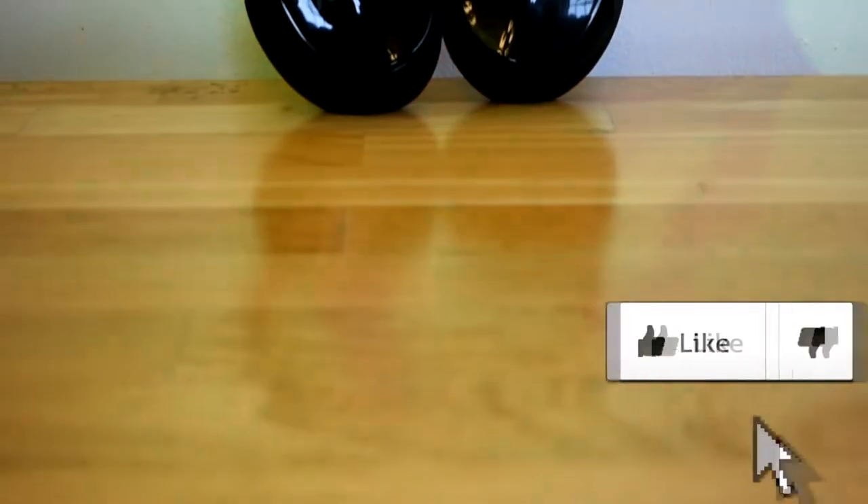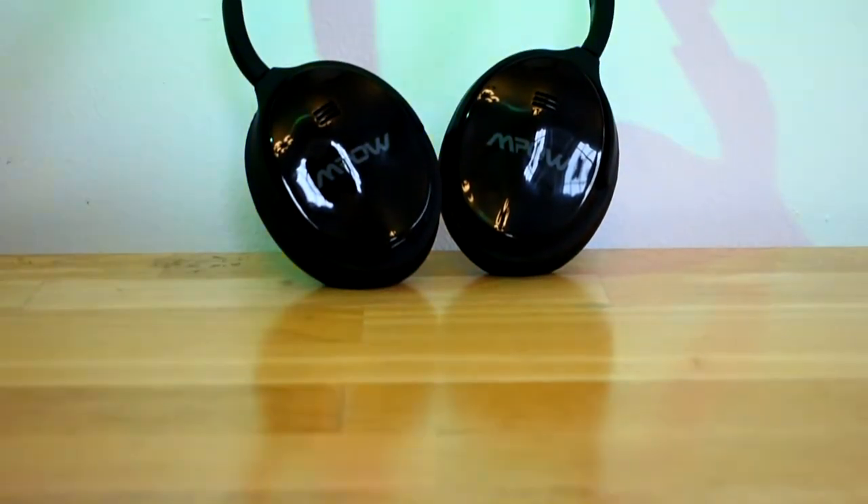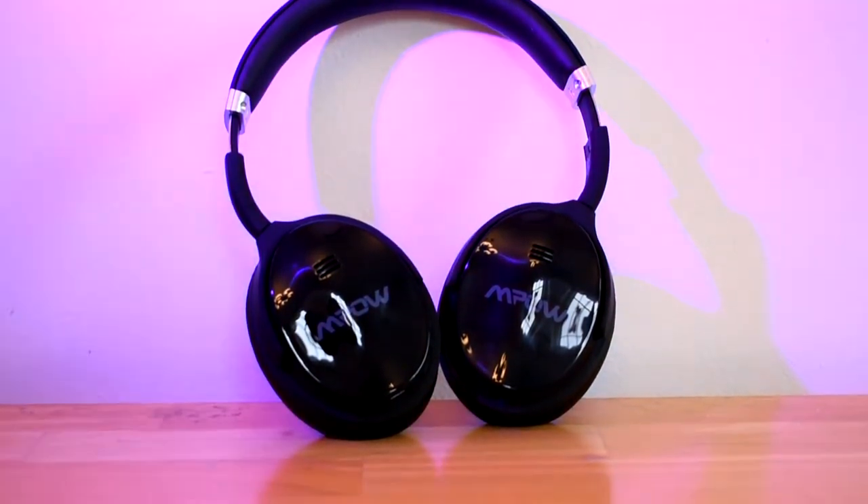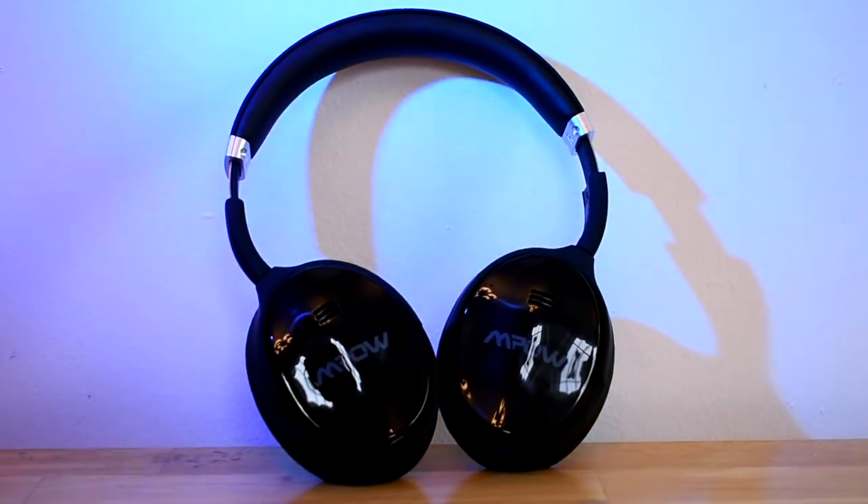Let's get into the specs. First off, they have two 40-millimeter drivers, which is pretty standard for over-the-ear headphones. These drivers deliver clear audio, and especially when you turn on noise cancellation, the sound quality really shines.